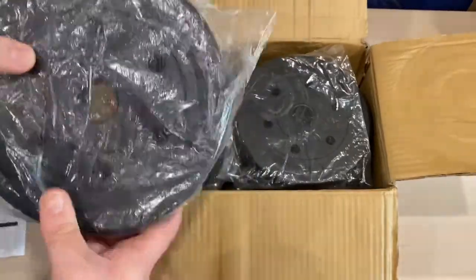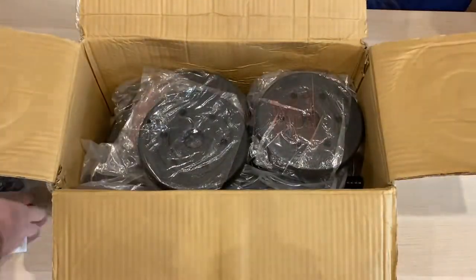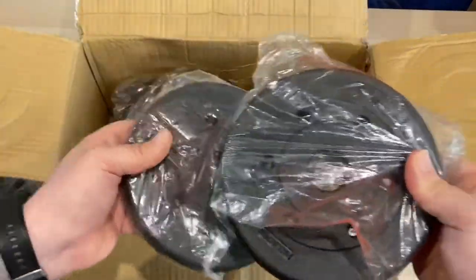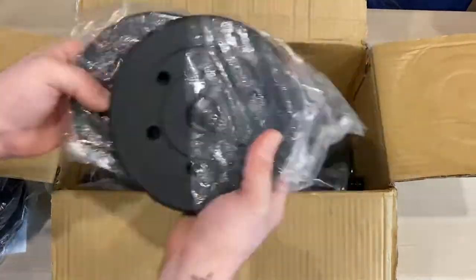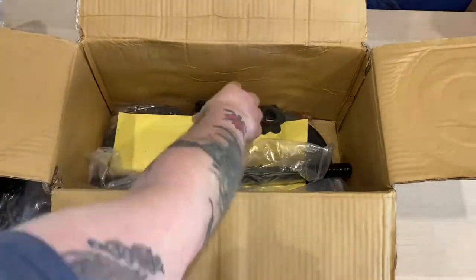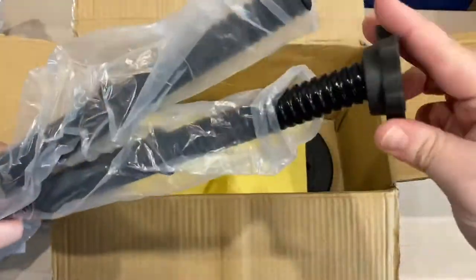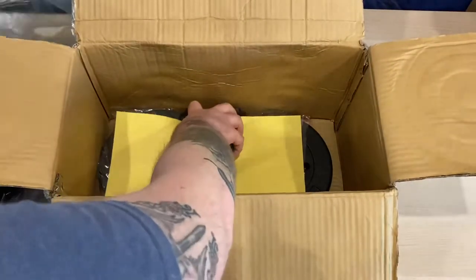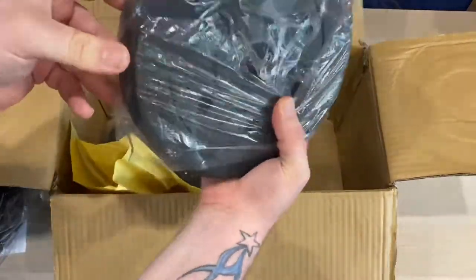So it looks like 2.5 kilos — these are the bigger ones, and you get two of those in the top. Then the little ones are the 1.25 kilos, and two of those make up the big ones. There are two, four, six, some more of the big ones — so another 2.5 kilos. You've got your spin locks for holding the weights onto the actual bars itself, you've got two bars, and the spin locks go on the end to help secure the weight.